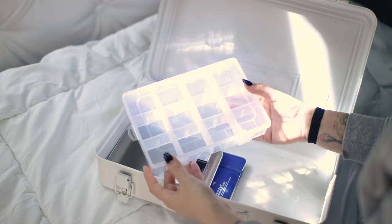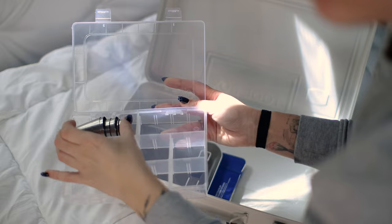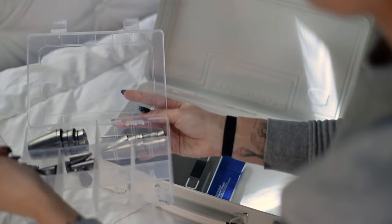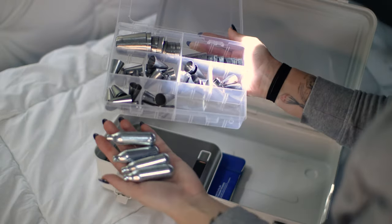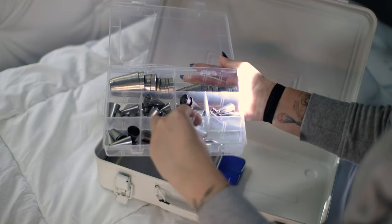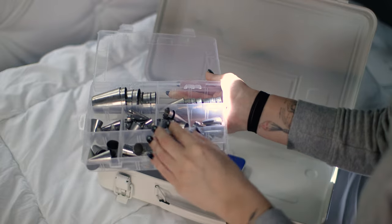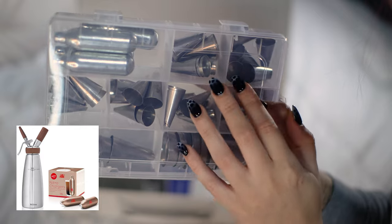I'm placing all of my piping tips and nozzles in this plastic organizer — truly a game changer. It does take up quite a bit of space, but I hate having my nozzles running around everywhere. I'm also storing some nitrogen chargers in the same container. Nitrogen chargers are normally put into siphons or whipped cream canisters to aerate the liquid inside and turn it into a foam.